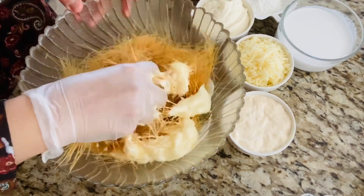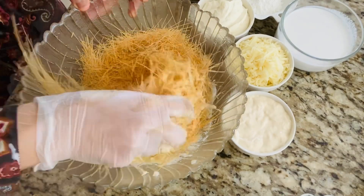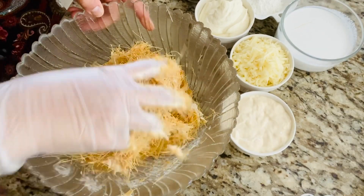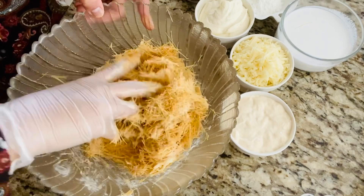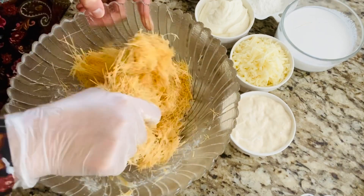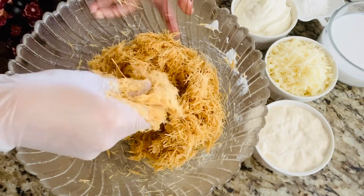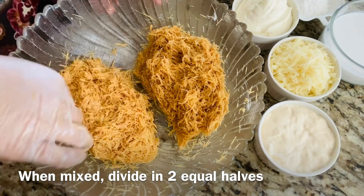Start mixing by hand. You have to mix them properly and at the same time break them into very small pieces. Grind them with your hands and mix well. Now divide it into two portions.